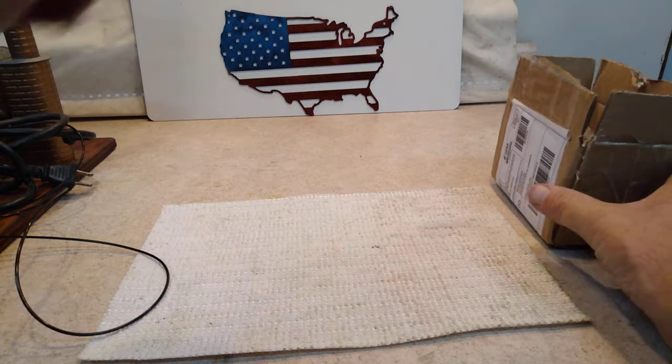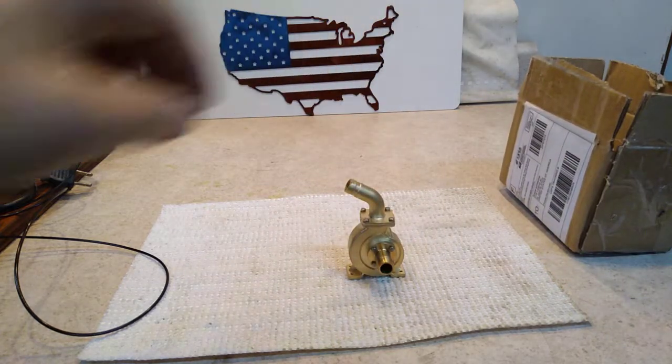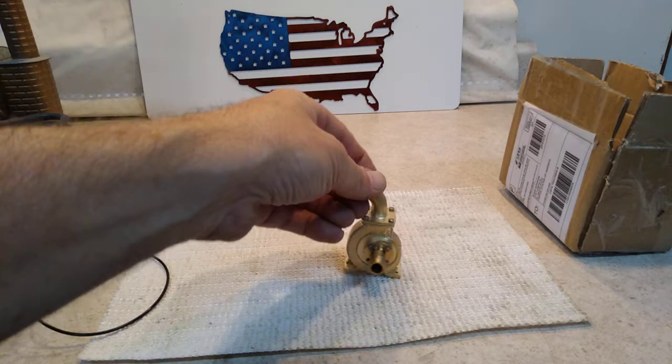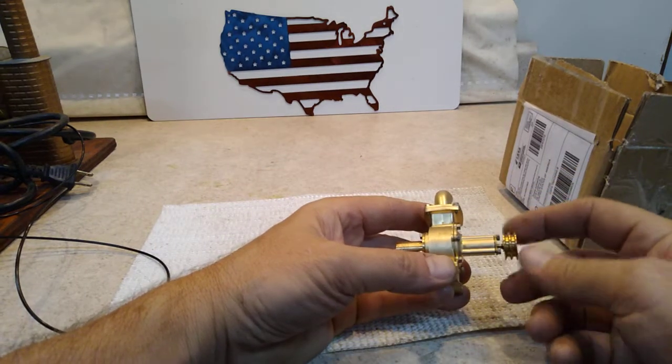Hello folks, another little interesting model that came into the shop today. This is from a company called Microcosm and they call this the P70 Mini impeller pump. I've not hooked it up yet, but I can tell you the engineering on it is quite superb.